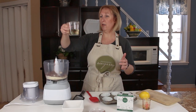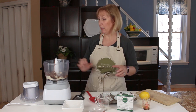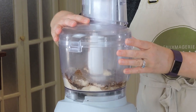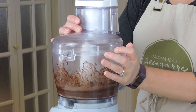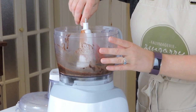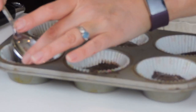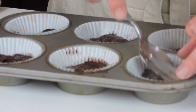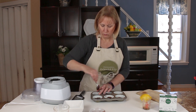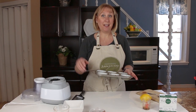I melted my coconut oil before adding it in here. You can just soak it in some hot water or even just put it in the microwave. Then I'm gonna put the lid on and process that for a few seconds. Super easy. I'm gonna scrape down the sides, and then I'm going to add the crust into my little muffin cups. I just smoothed out the tops with the back of a spoon, and I'm gonna pop them in the freezer while we make the cheesecake part.